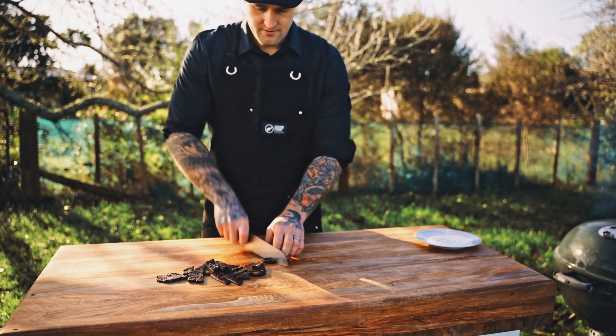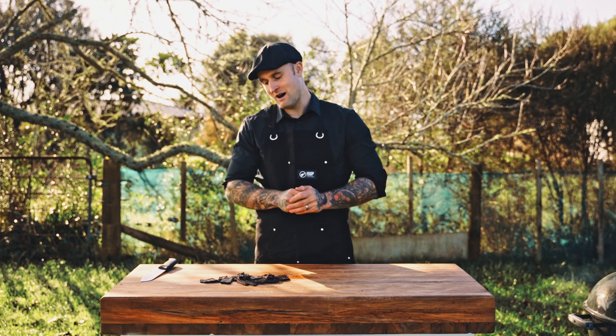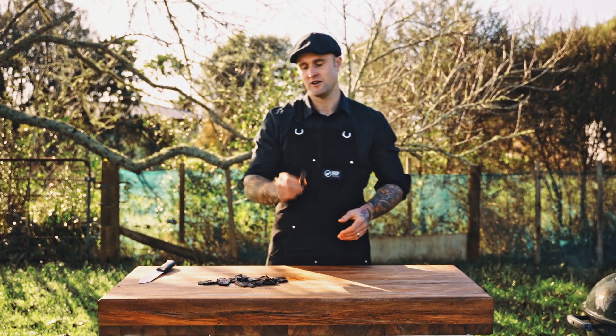Alright guys, so that's a wrap on our beef jerky recipe. I hope you guys enjoyed it as much as I enjoy eating it. If you guys want to check out more recipes like this, head over to recipes.co.nz. But apart from that guys, I'm ready to start eating my beef jerky.